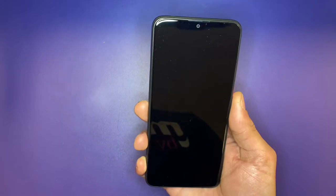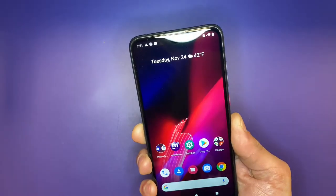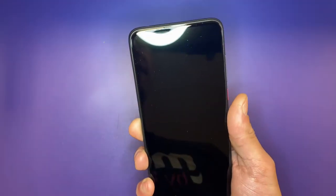Just to show you guys how quick this fingerprint scanner is — watch this. Lock it. Lock it. Finger on it.